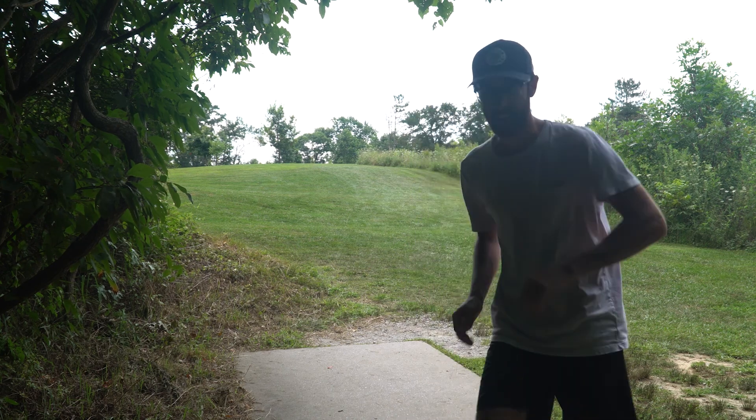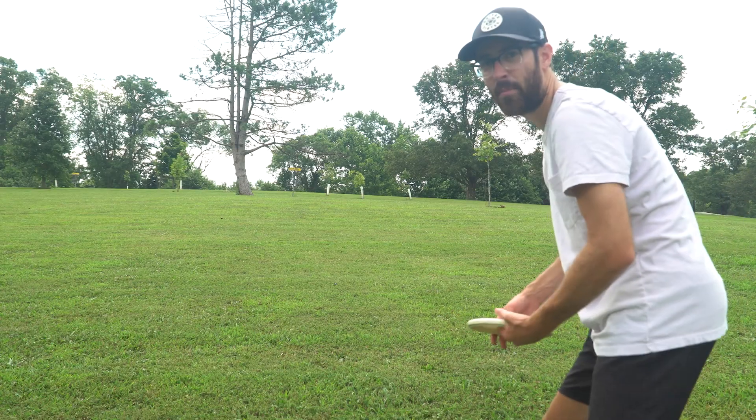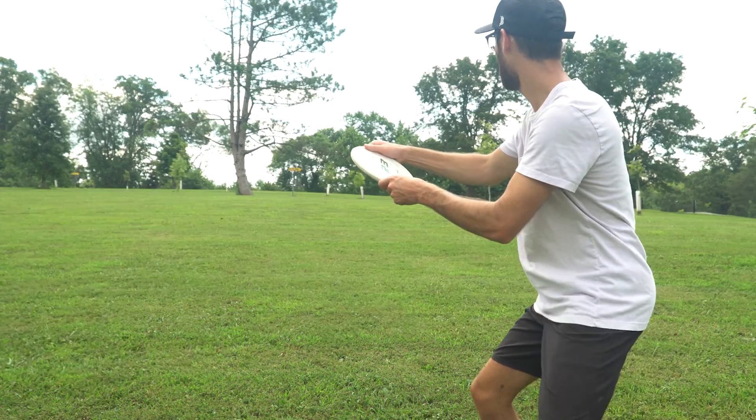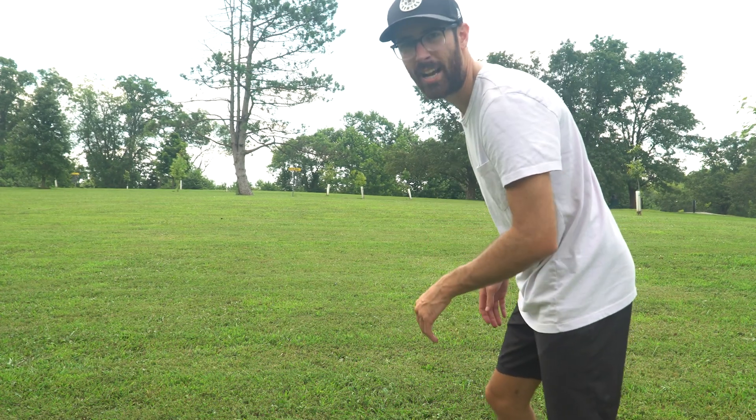Hit it super high in the air — I think we should be in the fairway though. If any of the subscribers on here are from Ohio or the Kentucky area, let me know in the comments down below or DM me on Instagram, which will be linked in the bio. I would love to get in a round here — I don't have many disc golfers that I throw with, usually I'm just out here by myself. We've got a slight uphill approach, really straightforward — we should be able to get up and down pretty easy. Just sit — oh, went a little far past the basket.